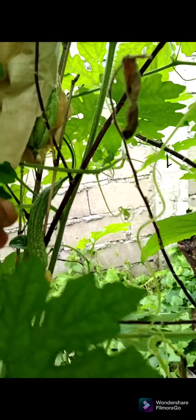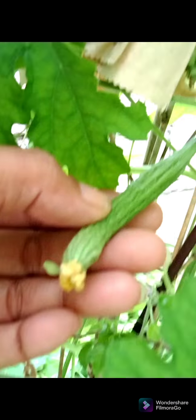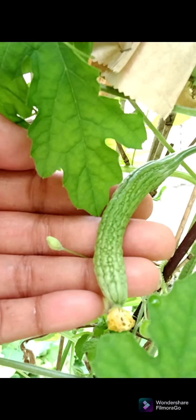Nakikita nyo po, maganda naman po yung resulta ng ating ginawang pagbabalot ng ampalaya — may maliit pa. Sinisigurado po natin na pollinated na po yung ating bunga bago natin balutin. Kasi kung binalot po natin habang hindi pa siya pollinated, mabubulok pa rin po ang bunga ng ating ampalaya.